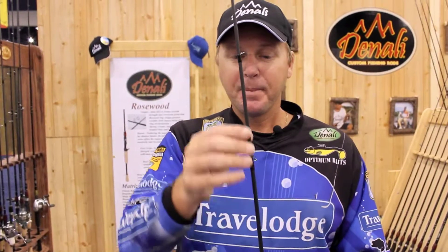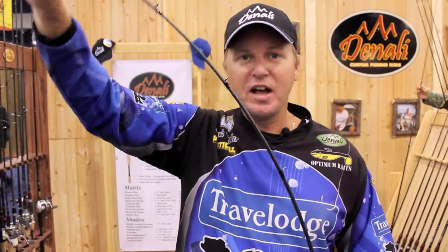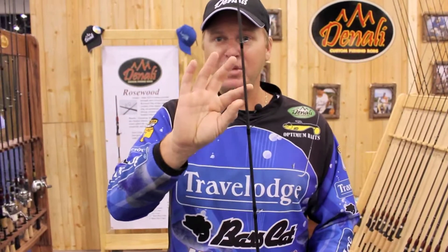But in addition to being parabolic and having a moderate action, it still has a fair amount of power where you could throw a single hook bait like a Cinco, a Carolina rig and have the power for a hook set. In order to do that, I made the wall of this blank a little bit thicker to keep that power.